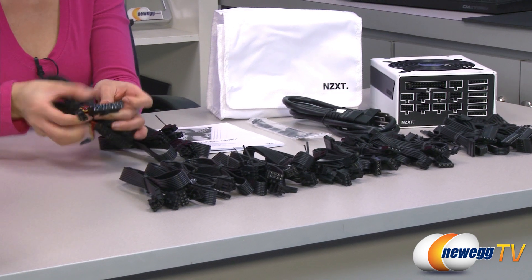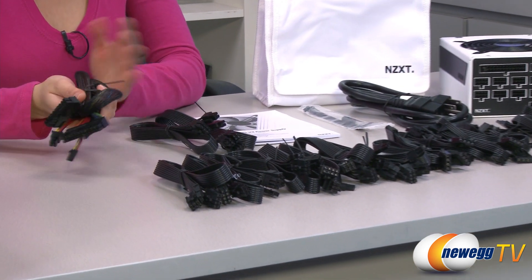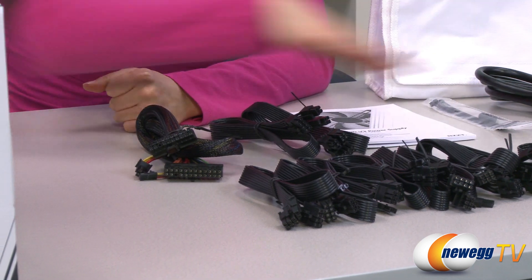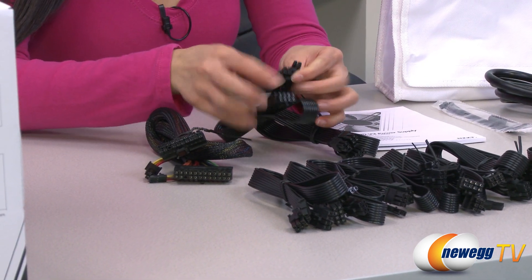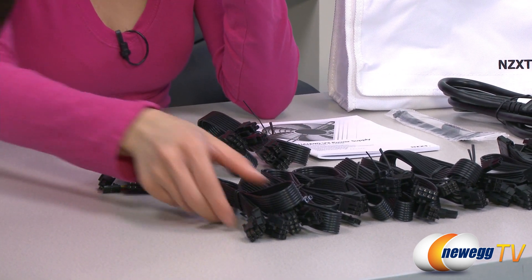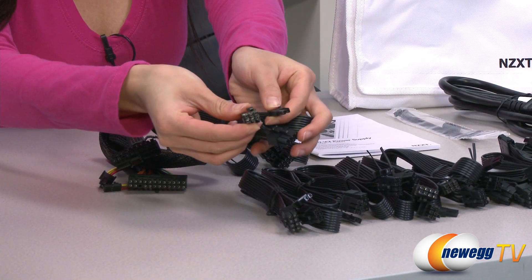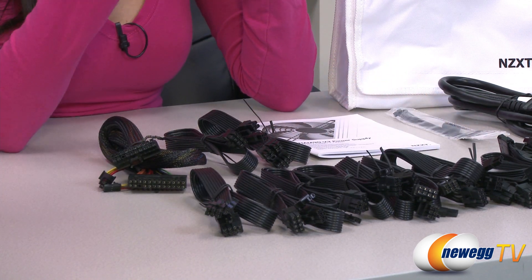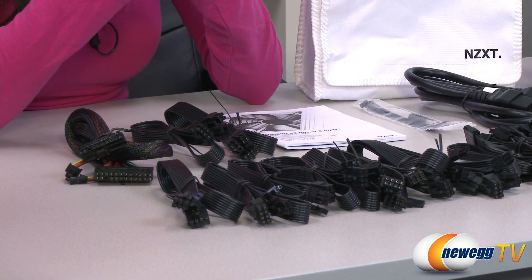Here is your 20 plus 4 pin main connector. It's sleeved but it is the only cable that does not have a flat cable design. Next to that we have two 4 plus 4 pin CPU plugs, and here are your 6 plus 2 pin PCIe connectors — 8 of them in total, so you will have no trouble with an SLI or Crossfire X setup.